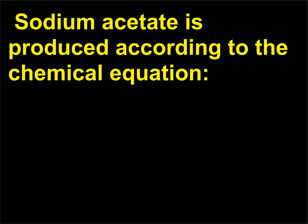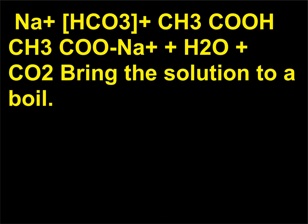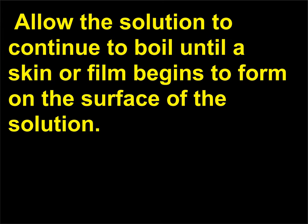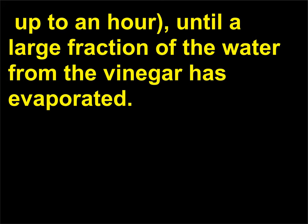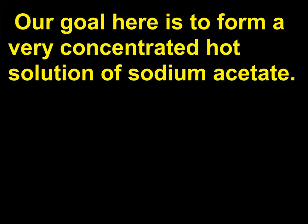Sodium acetate is produced according to the chemical equation: NaHCO3 + CH3COOH → CH3COONa + H2O + CO2. Bring the solution to a boil, and allow it to continue boiling until a skin or film begins to form on the surface. This will require heating for a significant amount of time, perhaps up to an hour, until a large fraction of the water from the vinegar has evaporated.